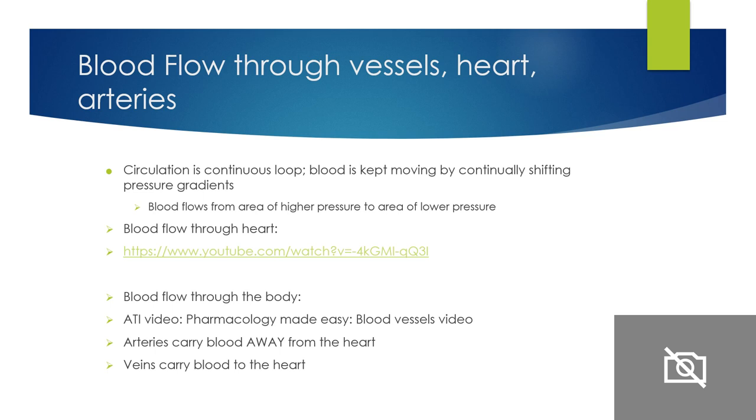There's a really great ATI video — Pharmacology Made Easy — the blood vessel video, and you are highly recommended to watch it. Review the blood flow through the body and through the heart. Remember: arteries carry blood away from the heart; veins carry blood to the heart.